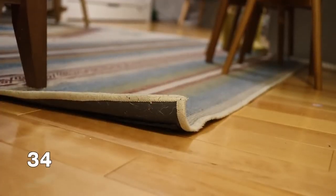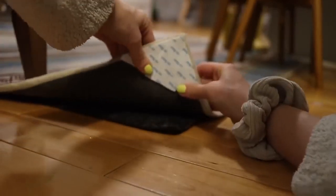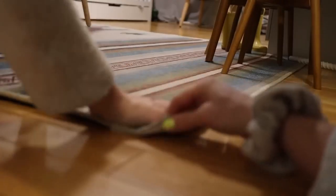If you have a rug in your home that's constantly curling on the corners, you can buy rug corner pieces. These are basically just sticky pieces that stick onto the rug and then onto the floor to keep the rug from curling up — and when you need it to, it comes up off the floor without any issues.